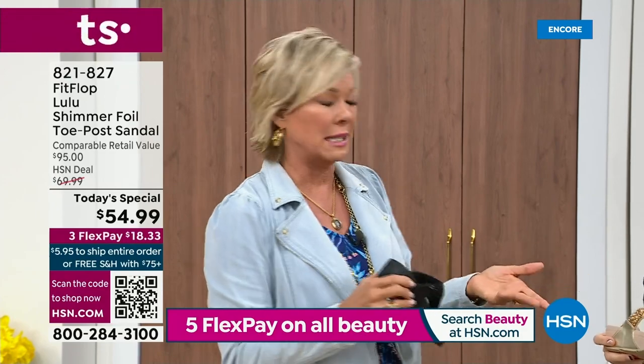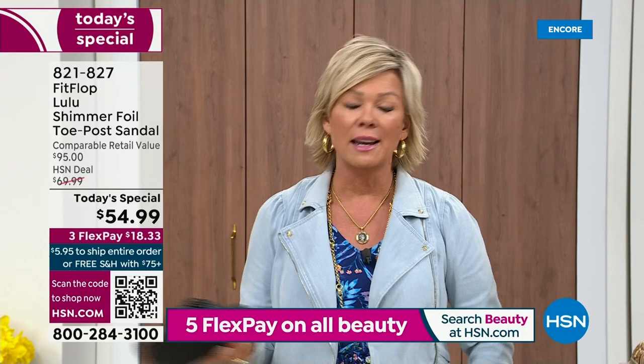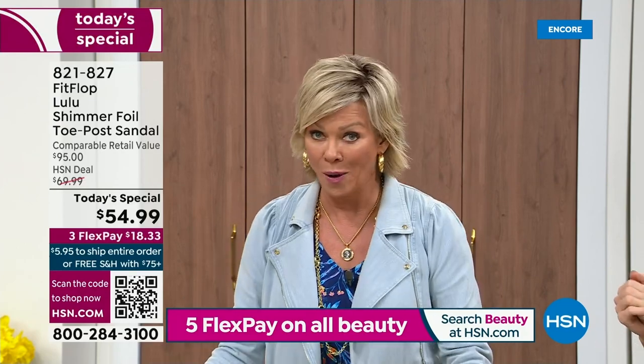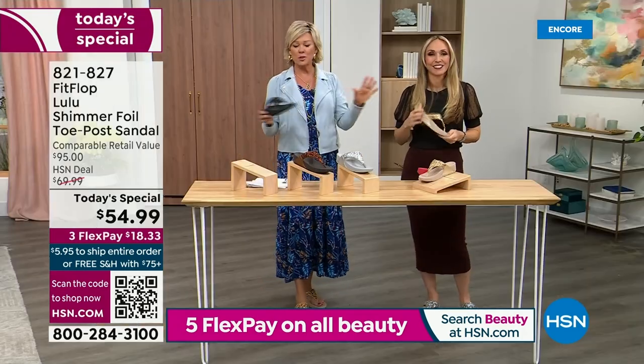Maybe even seven years ago now. I remember thinking, how much different can it be than any other casual sandal brand? And then I slipped my first pair on and I was like — make room in your closet. That's the difference. It really is a game changer.